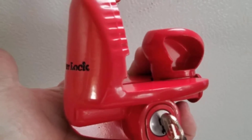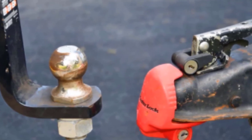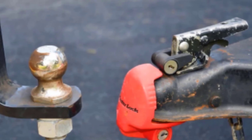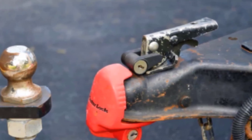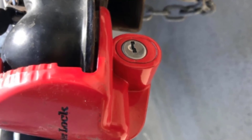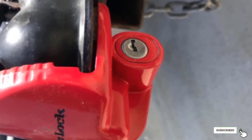Even if someone has another Master Lock trailer lock, his or her key will not work on your lock. Outside of its tough design, lock system, and flashy red color, the lock can be a bit loose on some hitches. However, this may be due to its universal design to fit a number of trailer hitches. Another downside is the locking mechanism can freeze up in extreme cold, making it difficult to turn the key. Also, it is on the more expensive side when it comes to trailer hitch locks.